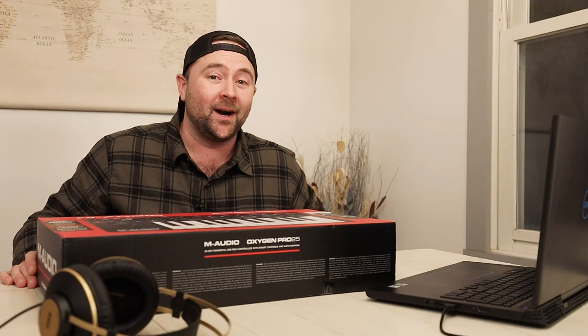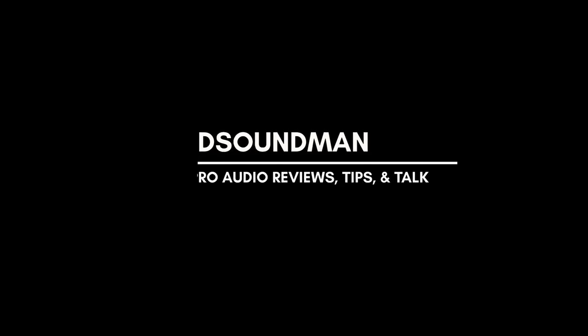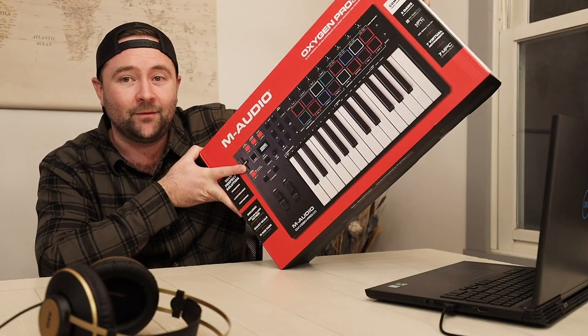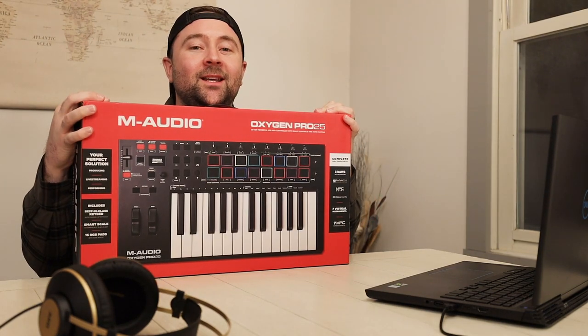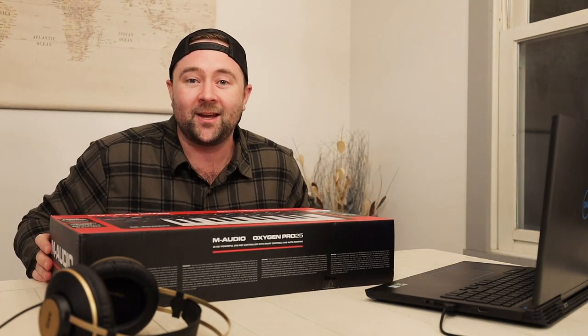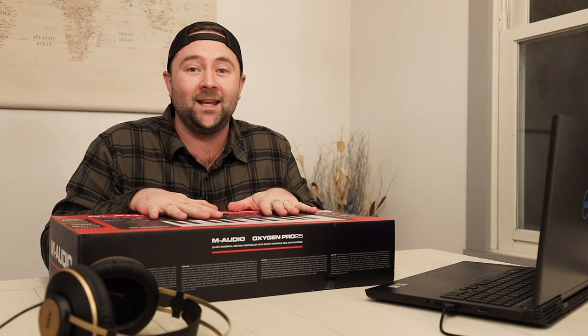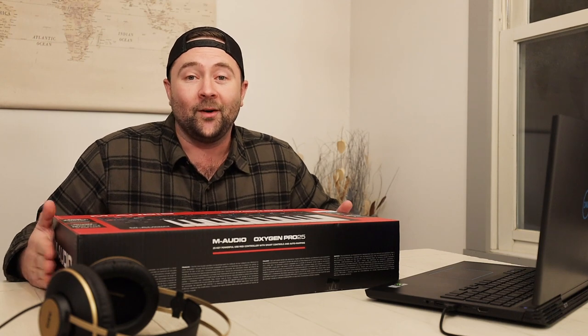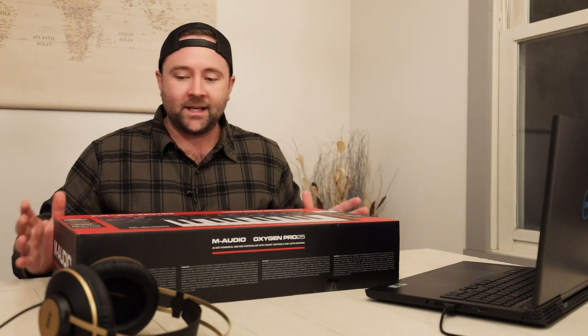Welcome back. My name is Douglas and today we've got an exciting unboxing to do. I pre-ordered this keyboard controller a while back and it finally came — the brand new M-Audio Oxygen Pro. In my case I got the 25-key; they've got a 49 and a 61-key version as well. We're going to open this up, take a look at it together — I have not opened this yet. I've been waiting to do this video so I can share my first thoughts with you guys. We'll play around with the controls, see what we think of the key bed, and talk about the reasons I went for this keyboard controller as my next dedicated controller. Let's get right into it.